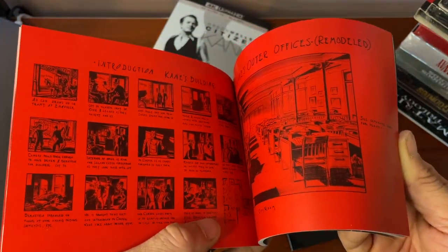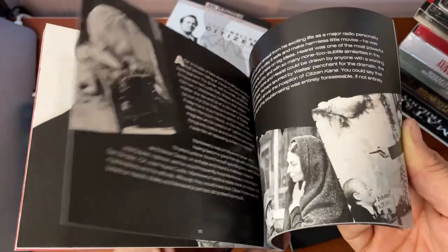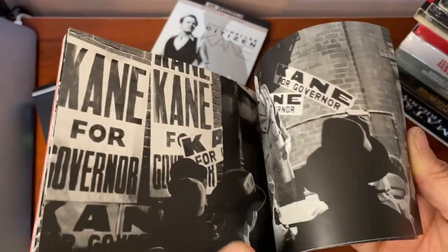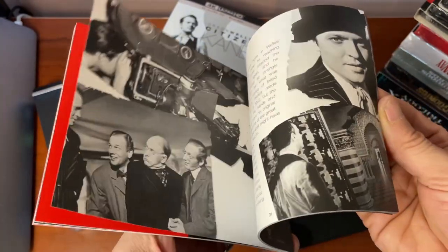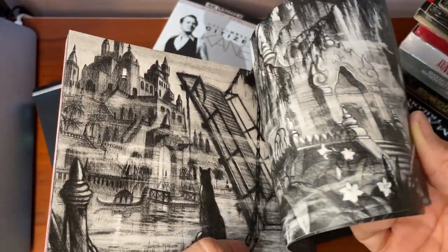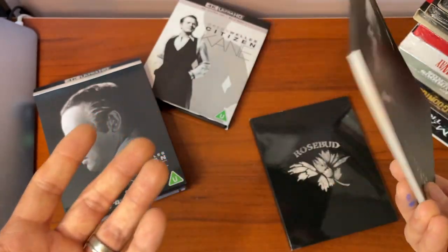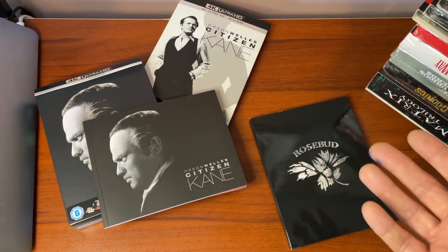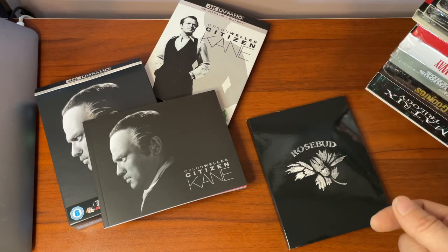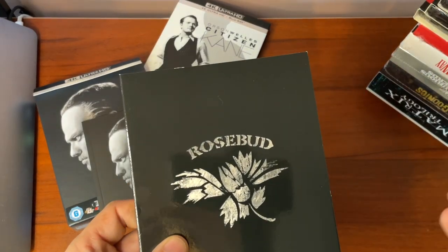Incidentally, this was Welles's first feature film — he had directed a few shorts before that in the mid-to-late 30s, but astonishingly this was the first feature he ever made. He was 25 years old when he wrote, directed, and starred in what's become this monolith of cinema. It wasn't really well received at the time; it wasn't until the 50s that it was re-appreciated. It regularly gets voted as the greatest film ever made, up until the last decade or so when Hitchcock's Vertigo apparently overtook it.